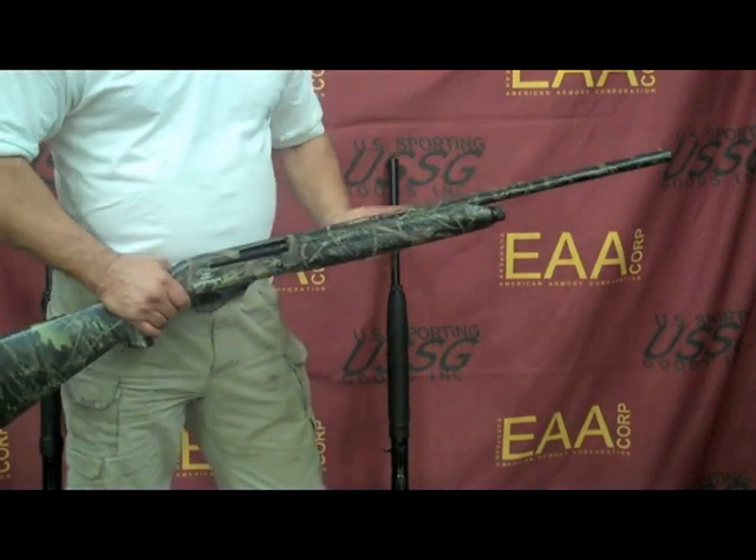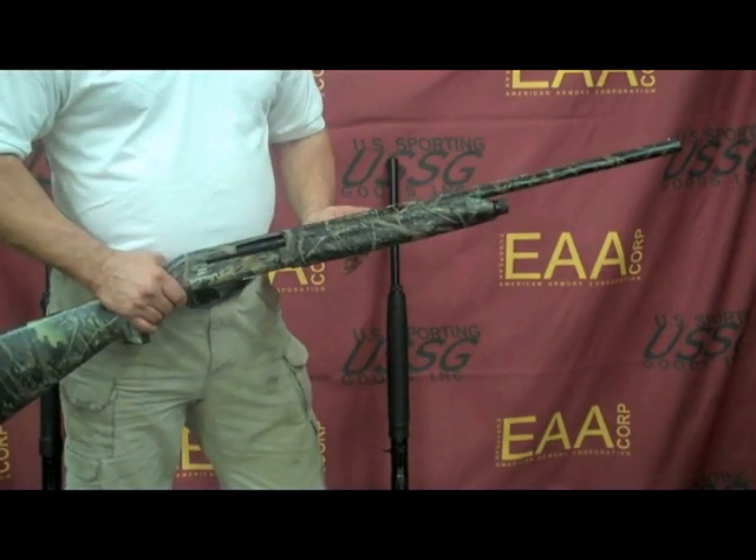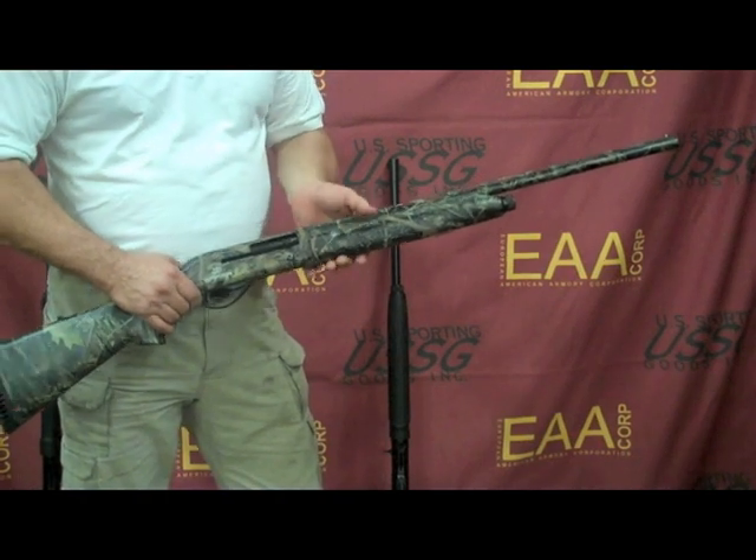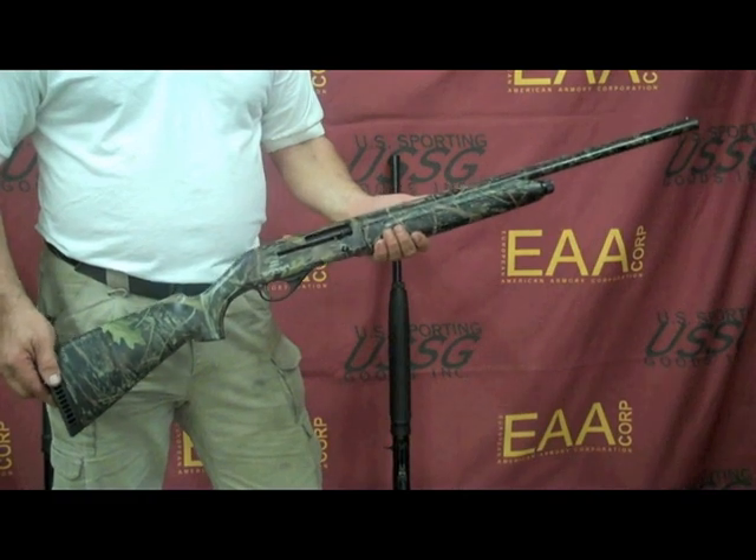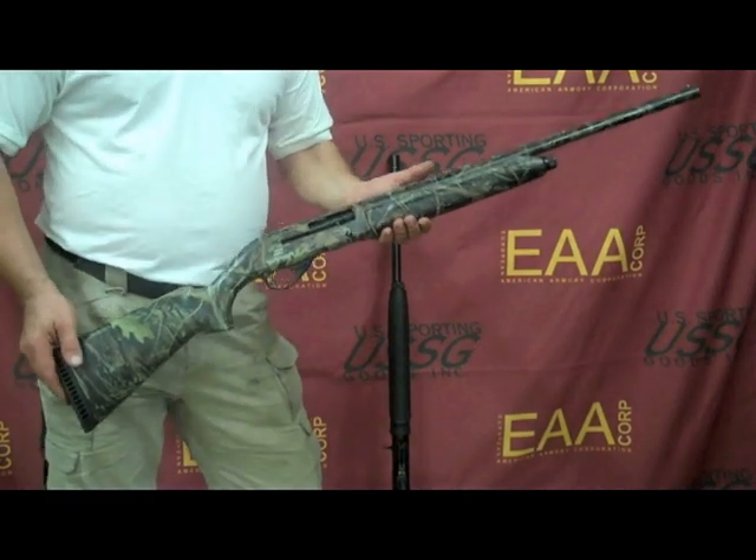It has threaded chokes and the same reversible gas system for 2¾ to 3-inch loads, along with a nice camo pattern. This 20-gauge is extremely light, fast on target, and produces very little recoil.